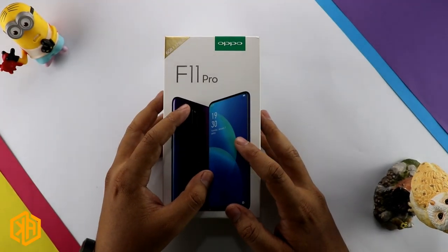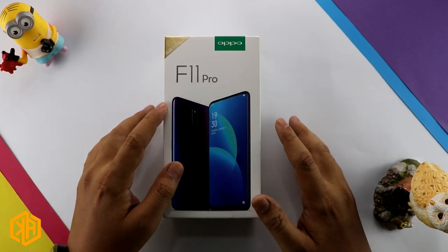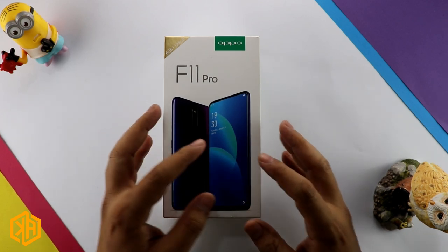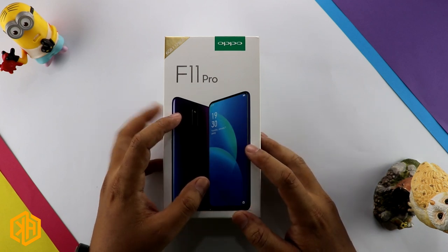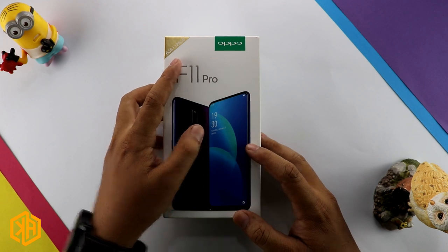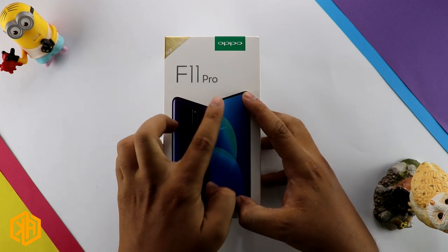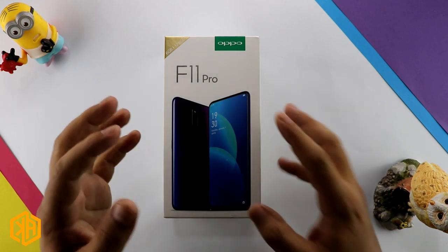Asalaam alaikum everyone, my name is Dishan and you are watching Knowledge Arena. In this video we are unboxing Oppo's newly launched phone, the Oppo F11 Pro, which is officially made in Pakistan with a price of 54,999 rupees. This variant has 6GB RAM and 128GB built-in storage. For the first time, Oppo has introduced a full view display with a pop-up selfie camera.